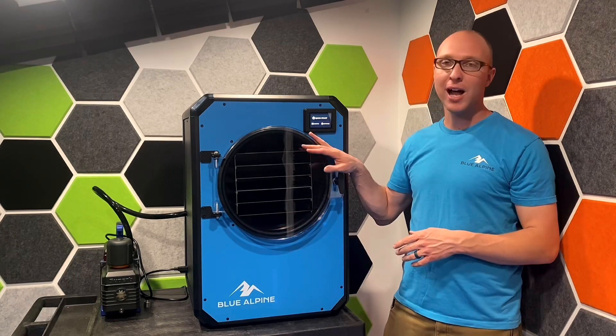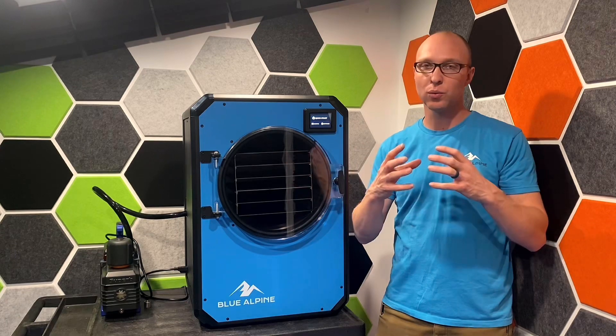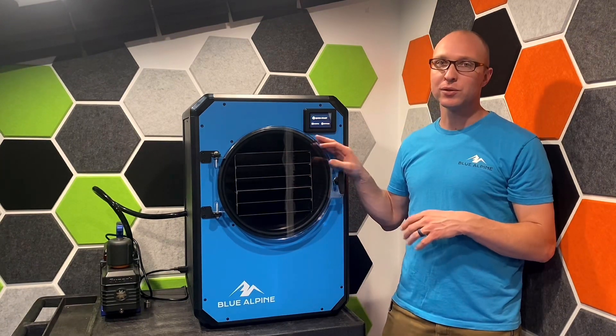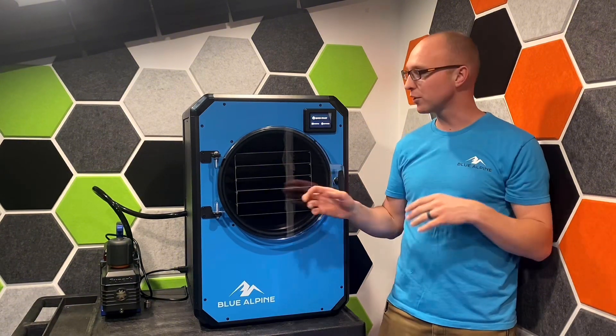With freeze drying, what happens is you freeze the food first. What that does is it freezes the water in the food into ice crystals. Then it pulls a vacuum on the food — you take the pressure and you reduce the pressure in this chamber.